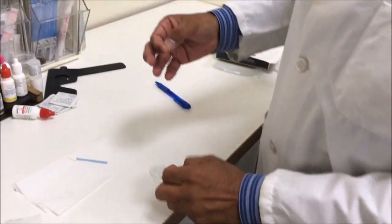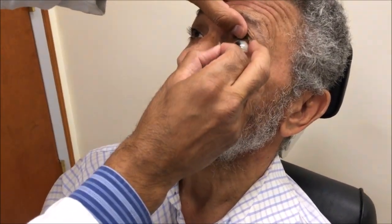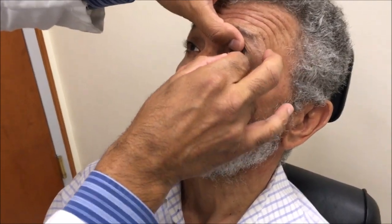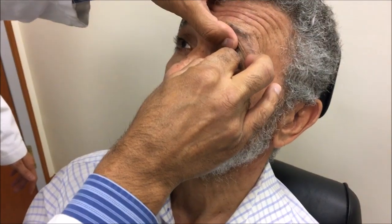Let's give it a go — we also have our soft contact lens ready to go. Okay so there's my speculum basically — I'm holding his eye open. I'm giving him a target to look at which is my eye, and as long as he's looking at my eye I can see if he's in the right position or not.